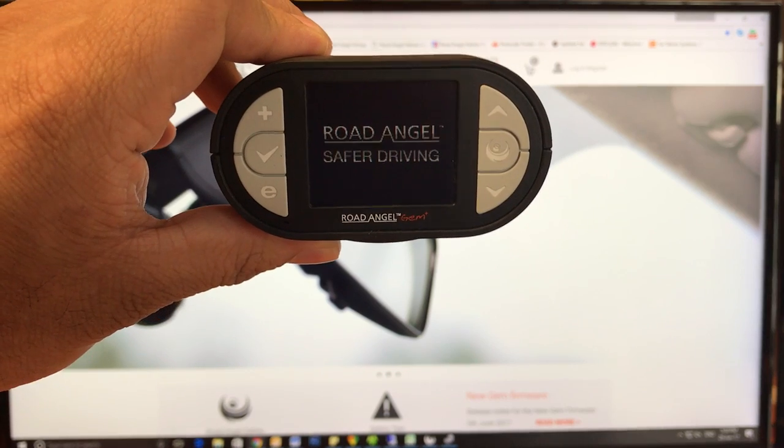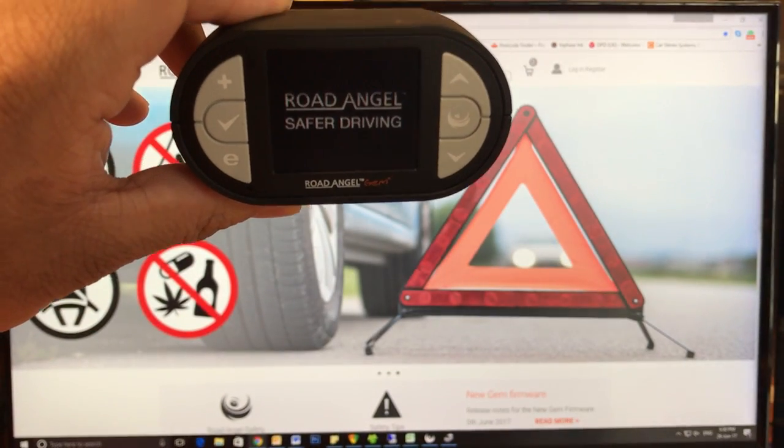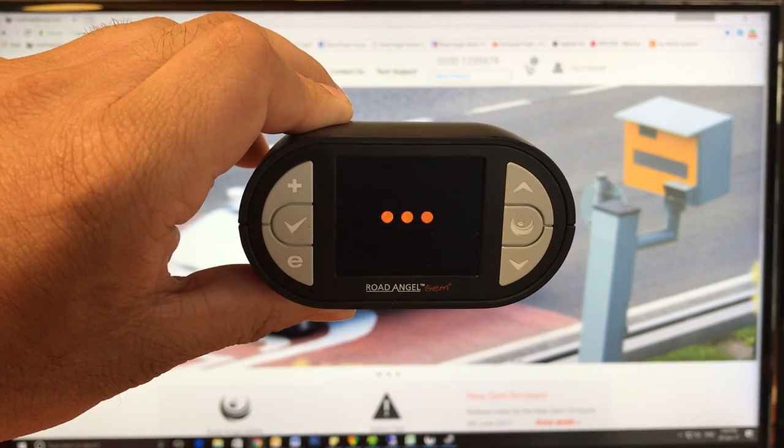I'll let the Red Angel go through the boot menu. This is the very latest software, version 538, the new user interface from Red Angel.